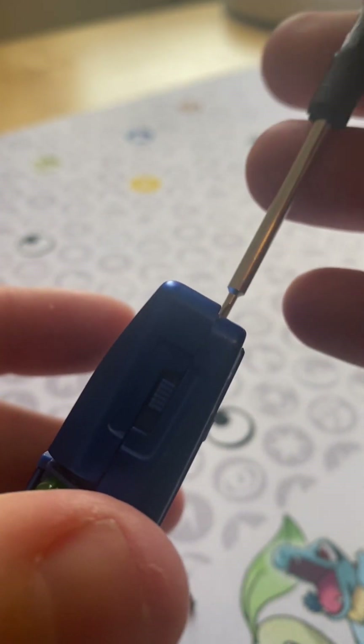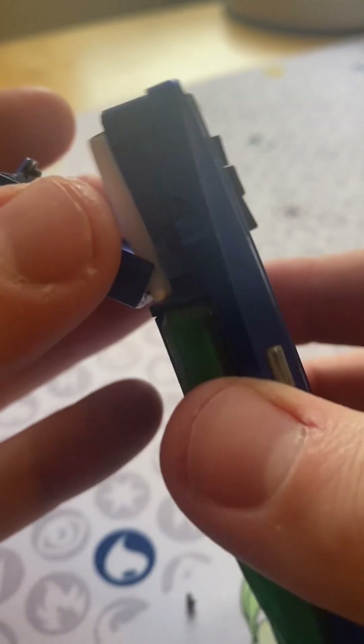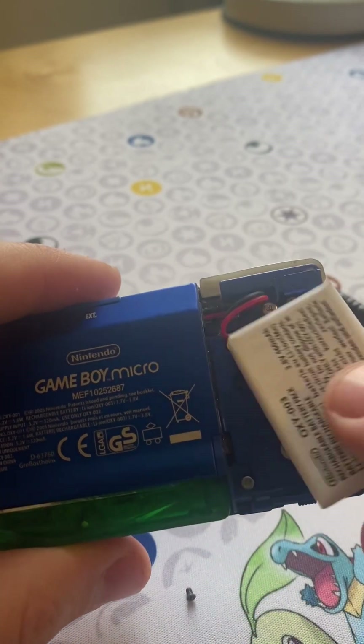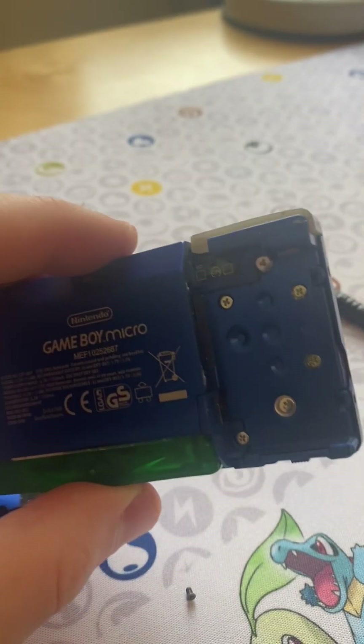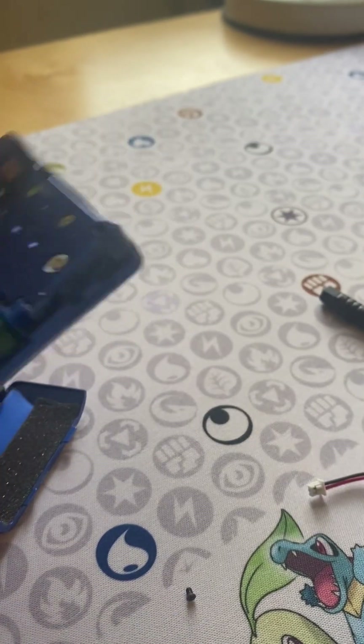Here we go, managing to unscrew. What a life. There we go, we can take this off. And the battery comes out — you should just be able to pull. A bit of a tug, but it comes out. And that's what the old battery looks like — a rechargeable battery pack.